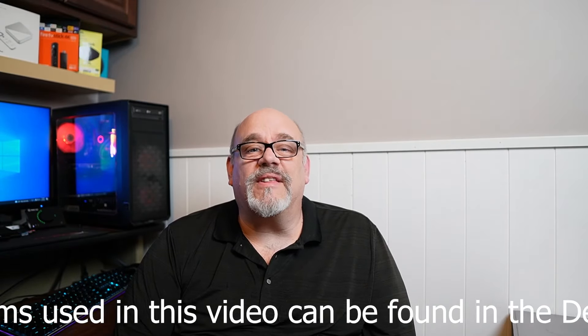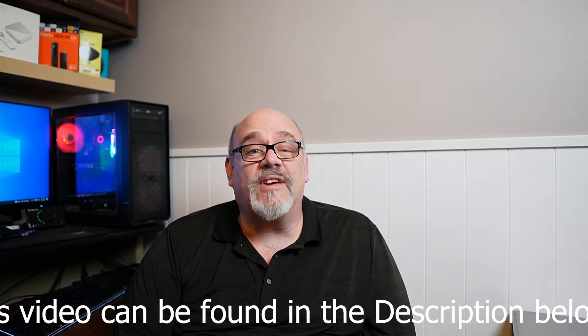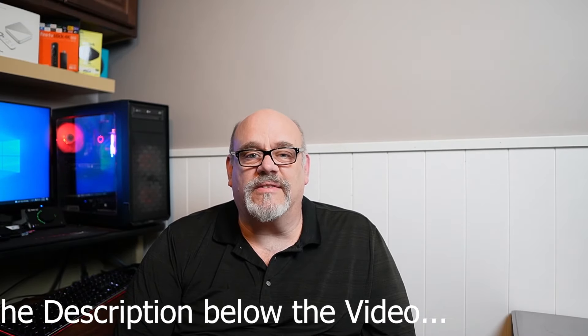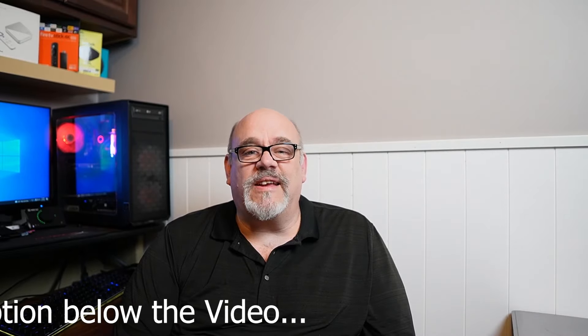By the time you finish watching this step-by-step video, I'll be shocked if you don't get right on Amazon to order USB drives for all your Fire TV Sticks. So if you're ready to learn how simple it has become to increase the pitiful storage space on your new Amazon Fire Stick, sit back, relax, and let's go.